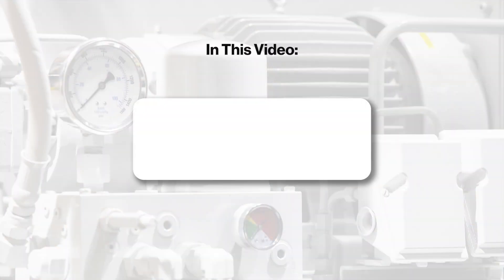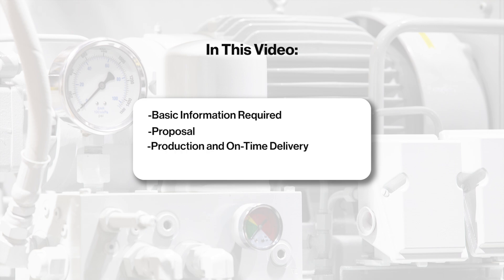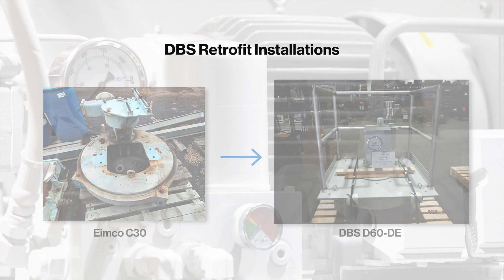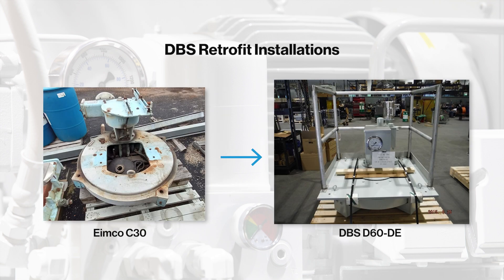In total, this video reviews basic information needed, the proposal, production and on-time delivery, and startup. As a drop-in replacement, DBS retrofit drive units are designed to fit into the existing structure, requiring minimal, if any, modifications to the surrounding components such as the bridge, rake cage, or output shaft.